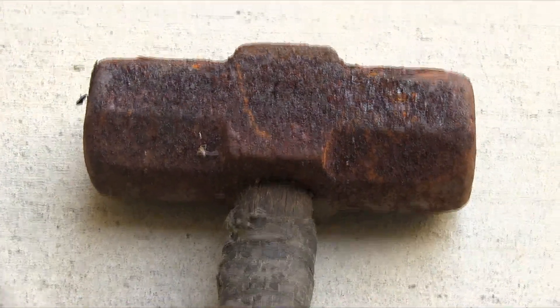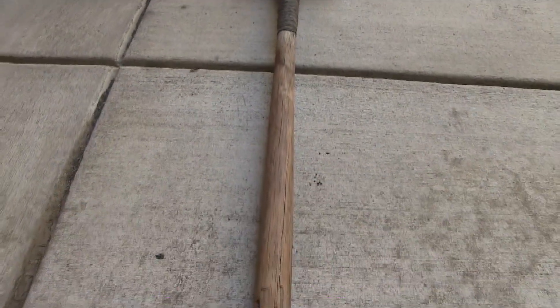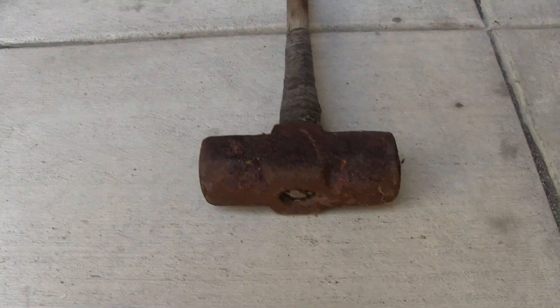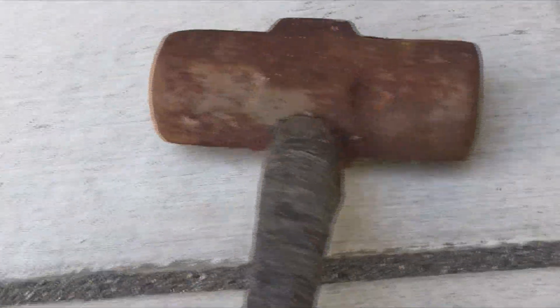This here is a sledgehammer that used to belong to my dad, and before him his dad — so my grandpa's. Sure, it's old and rusty and should probably be discarded, but there's a little bit of sentimental value in it for me, so I want to clean it up.